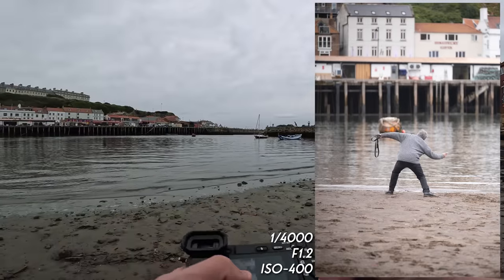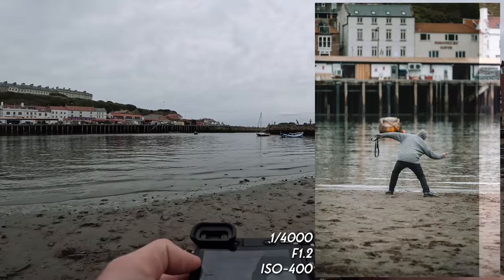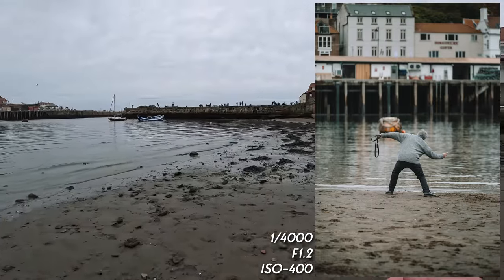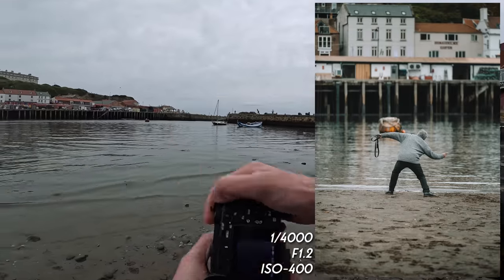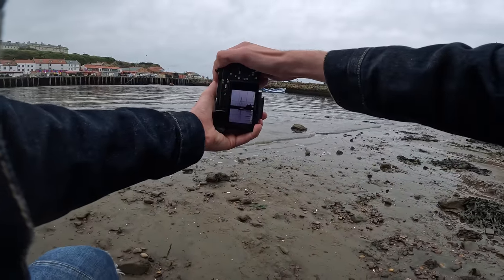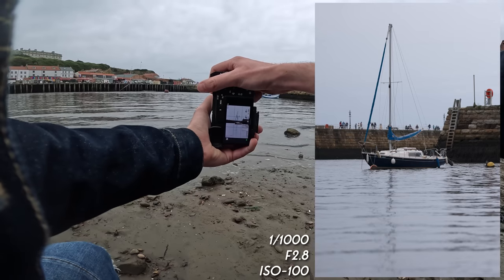I think I nailed that photograph of the gentleman skimming stones. It doesn't matter how old you are, skimming stones is always a lot of fun and I think that photograph just shows that. Speaking of a nice photograph, down here we've got this boat — let's get the foot of the boat.